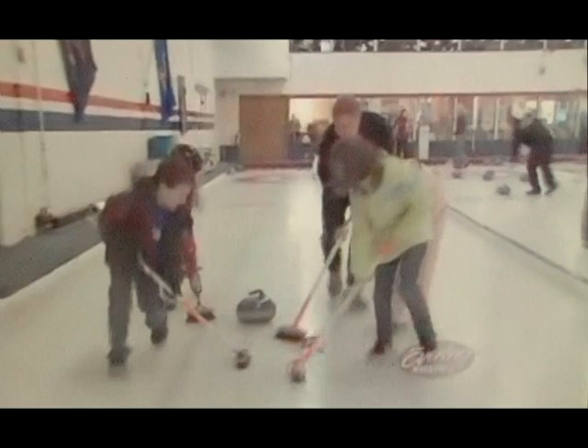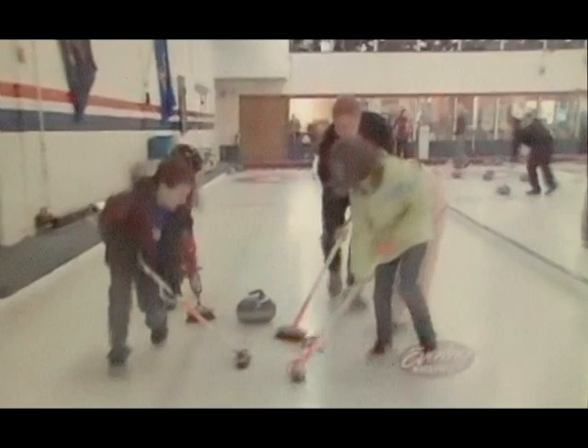The blue line is called the hog line. Why do they call it the hog line? I don't know. They probably used to use actual hogs on the ice. Breed! Breed!